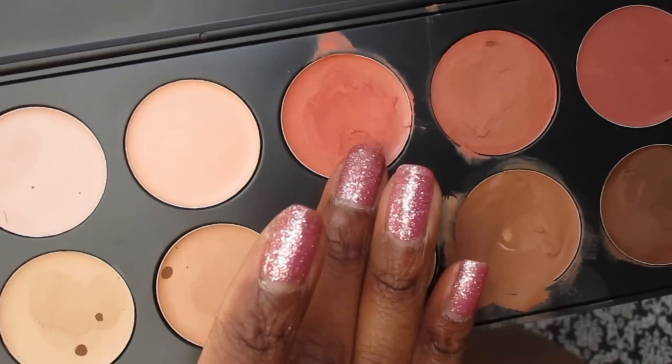This next part is optional — it depends on your skin type. I have some bags under my eyes I've been trying to get rid of, so I like to use a concealer before applying my foundation. I'm going in with a concealer that has more of a red undertone to it, and I simply take a little bit and put it underneath my dark areas — under my eyes, around my mouth, and a little bit on my chin.